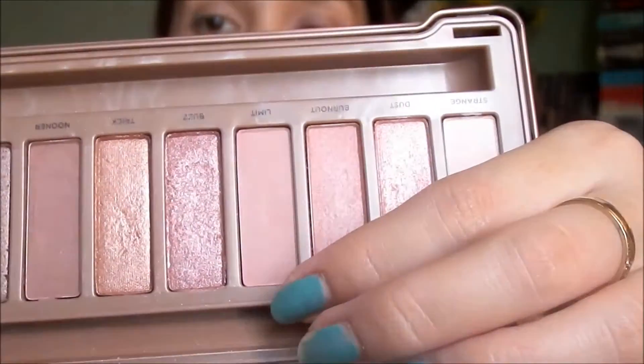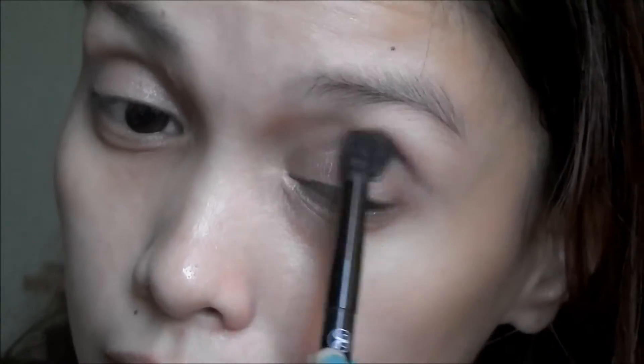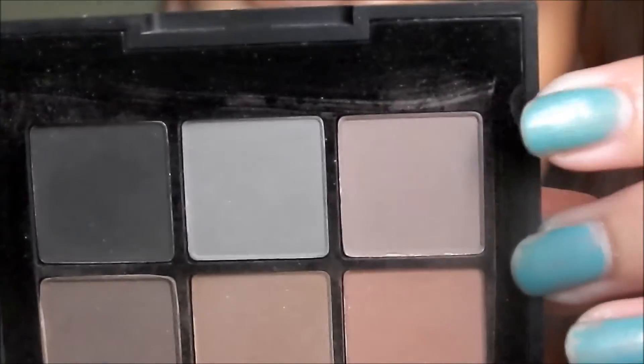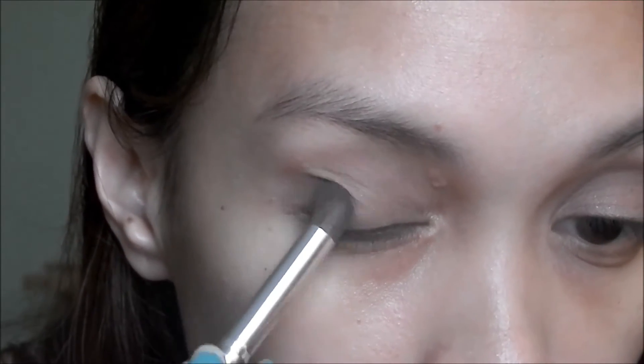Then I'm going to use this matte shade called Limit and use this as my crease or transition shade. Now using the Sonia Kashuk Neutral Matte Eye palette, I'm gonna use this taupey brown shade and put this on my outer V. I'm also gonna drag this on the crease to intensify the outer V of my eyes.